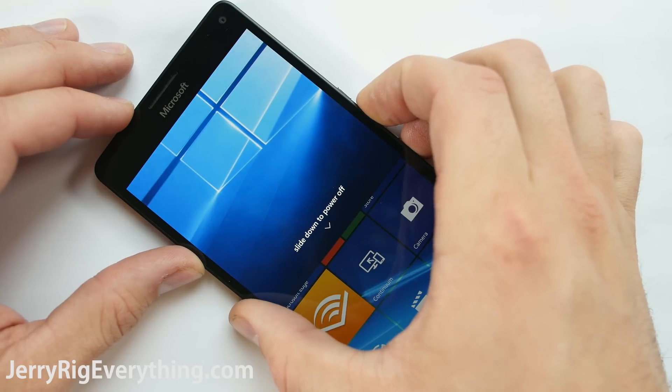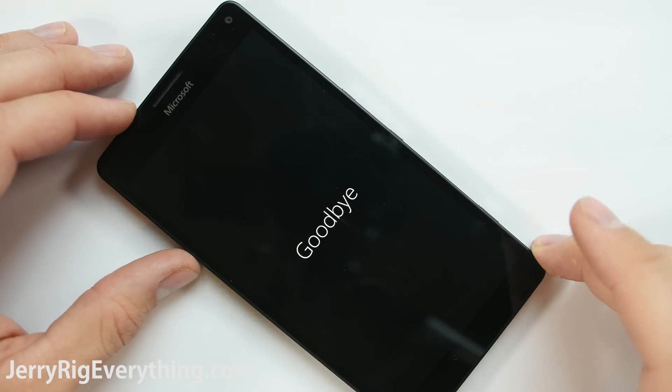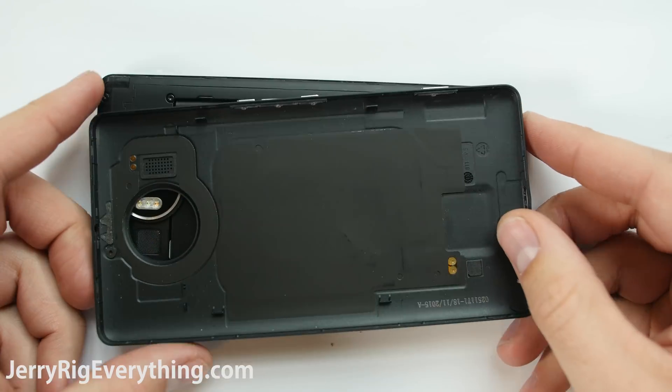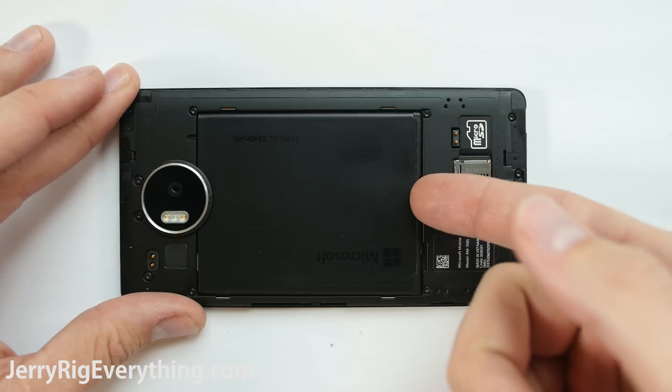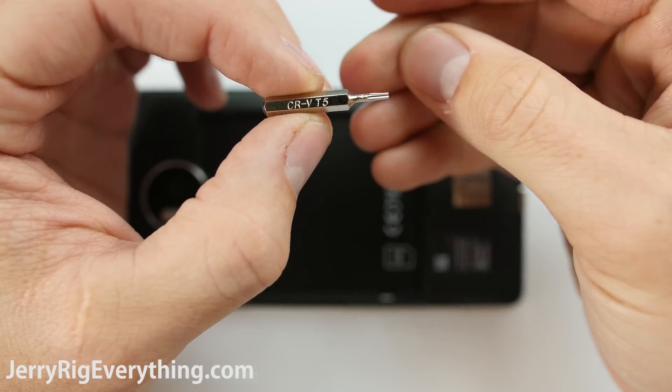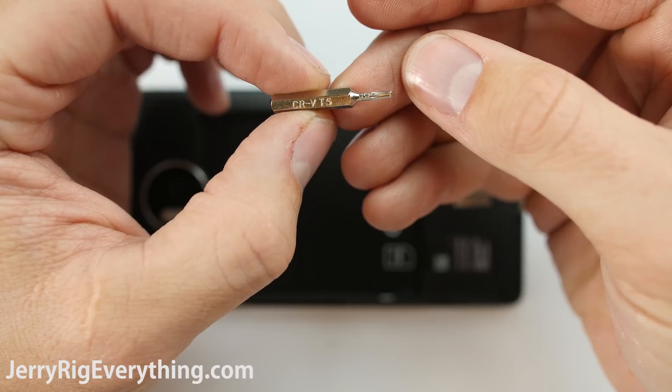First things first, turn off the phone. The back of the phone is removable, so just put your fingernail underneath the back cover and pop it off. This exposes the Qi charger and the battery. The battery is 3300 milliamp, which is quite a bit bigger than the Note 5's 3000 milliamp battery. Now there are 12 Torx screws in the back cover.